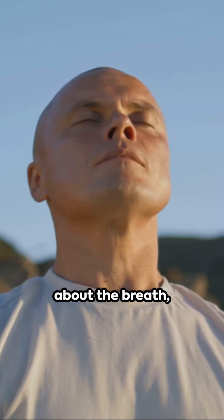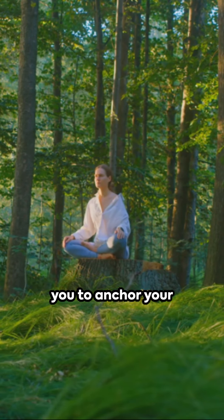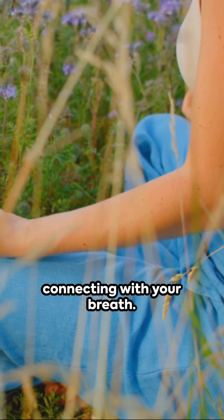But it's not just about the breath, it's about mindfulness too. This exercise allows you to anchor your awareness in the present moment, connecting with your breath.